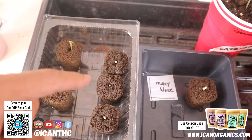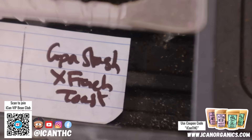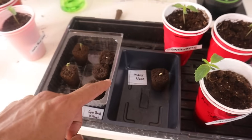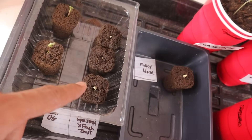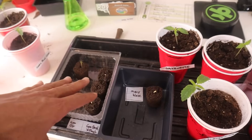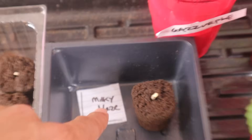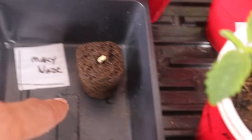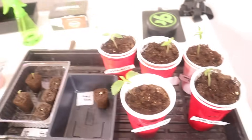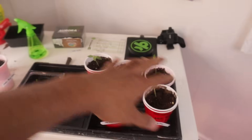We've also got the Josti OG crossed with the platinum, and another baby Yoda. We've also got some genetics we've crossed ourselves — the Ican OG. These two are both Ican OG seedlings, and we've got the grandpa stash crossed with that french toast. If you guys can figure out a name for that, drop it in the comments — I'm gonna hook someone up with some of these genetics. These are exclusive and have not been released. We also got the milky ways, a brand new strain I've crossed, which will be released to the Ican VIP Bean Club.